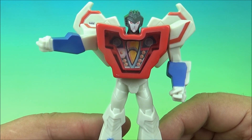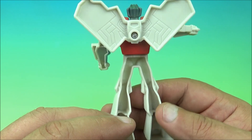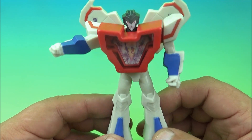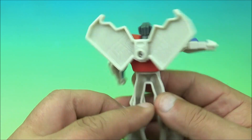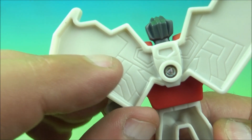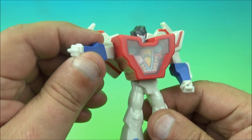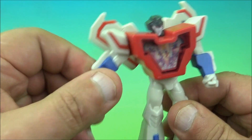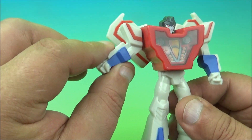The next one up is Starscream, a Decepticon — Megatron's right-hand man, a very mean Decepticon transformer. This one actually looks kind of nice; I like the wings sticking out on the back. Do they move? Nope, no movement there, they're fixed in place, screwed in. There's a little detail in there. This arm kind of spins up and down but doesn't go all the way around because of the wing, and it's fixed out to the side, which looks a bit awkward.